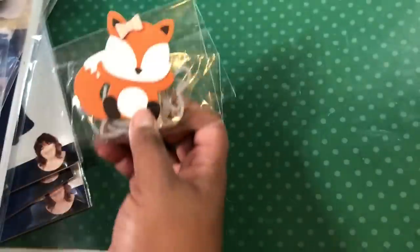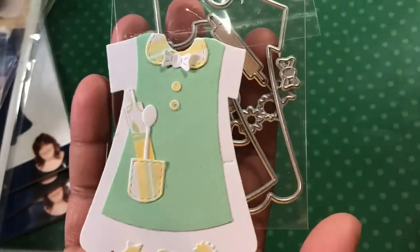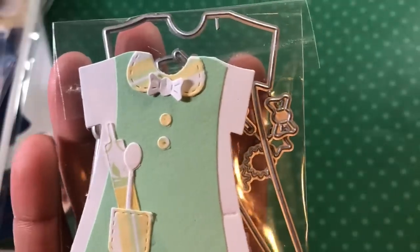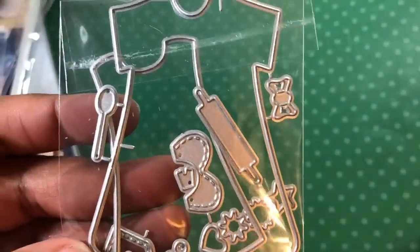I didn't do any shading or anything on these because I'm just cutting them for you to see what they look like. Then there was this one — it's like a little pinafore and apron. So I just cut it out of some scraps, and it's cute because you've got your little rolling pin and everything in there. It had these little buttons too. That was adorable.